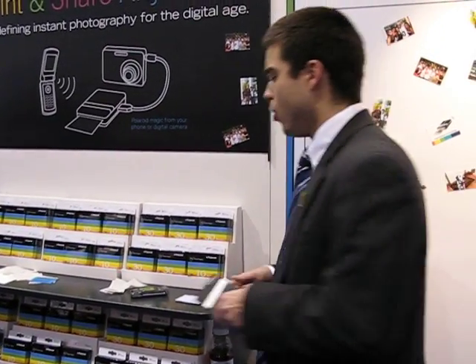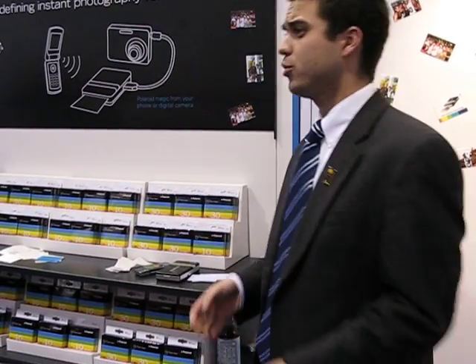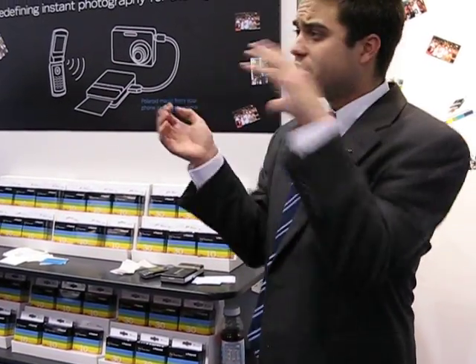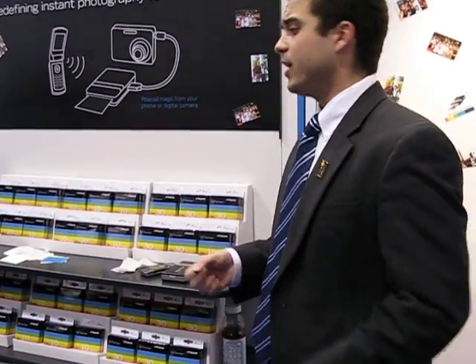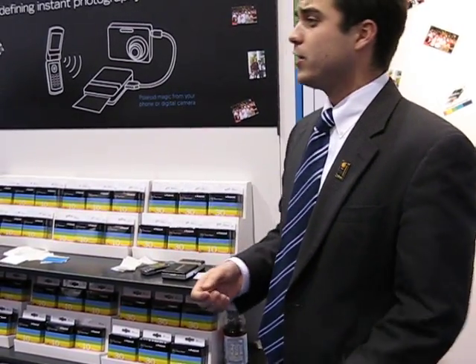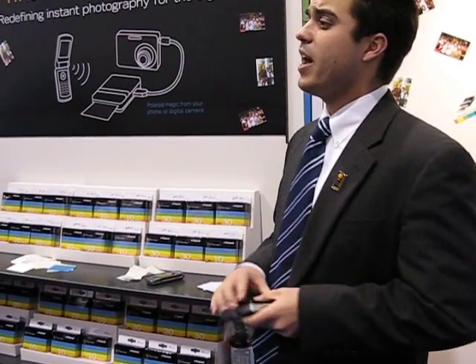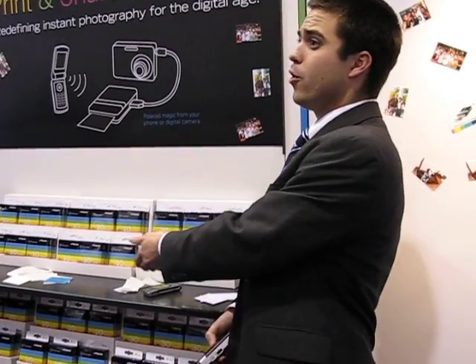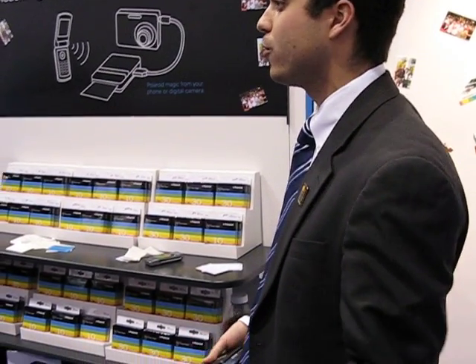Secondly, with instant technology — if you've all used an instant camera, I'm sure you have — if you're clumsy like me and you go to take a picture and happen to sneeze or move your hand too quick, that flash is going off four seconds later and you're going to have an instant print that looks nothing like what you intended. Unfortunately, because you did not have the opportunity to review it, you just wasted a dollar of your own personal money as well as four seconds of your own time.